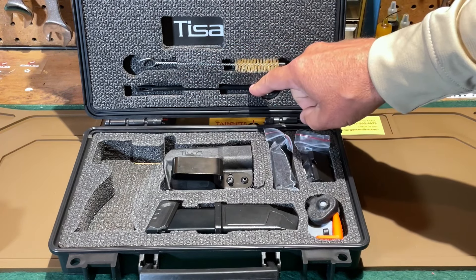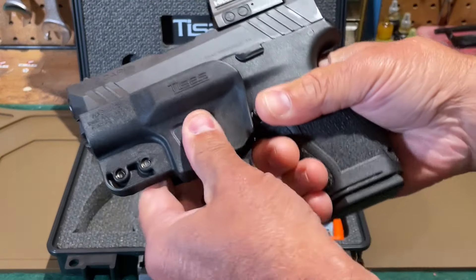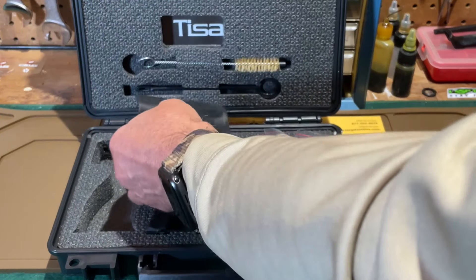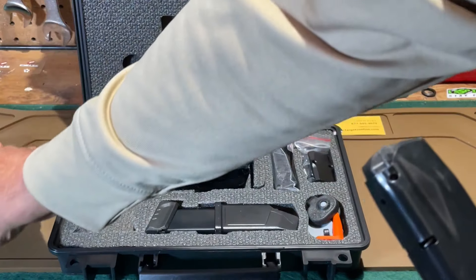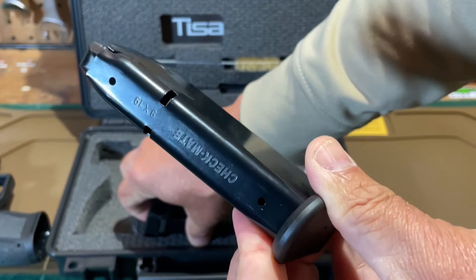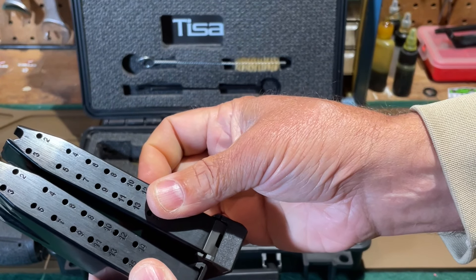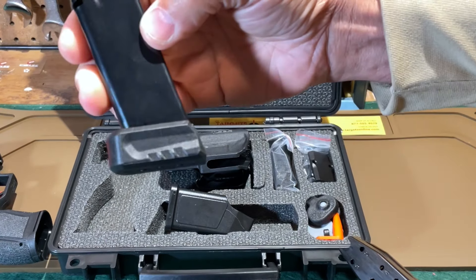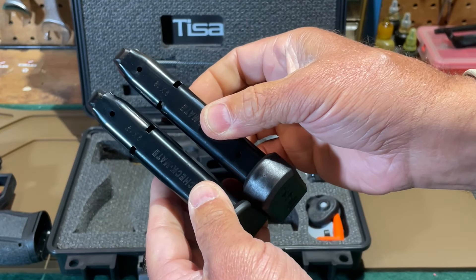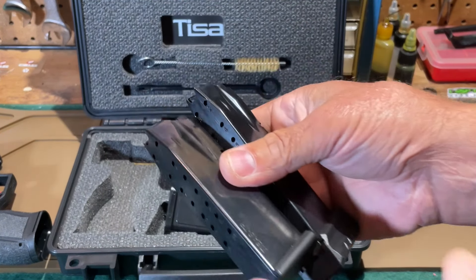It also comes with a cleaning brush and a cleaning rod, and we can see the owner's manual in the back. There is a holster that can be configured for either left-handed or right-handed use, and it can be set up for either inside the waistband or outside the waistband carry. The PX-9 Carry comes with two magazines — these are Checkmate magazines: a 15-round magazine and a 17-round magazine. They are the exact same magazine except the 17-round has a two-round extension base plate. These are SIG 228 pattern magazines, so they're interchangeable with those SIG pistols.